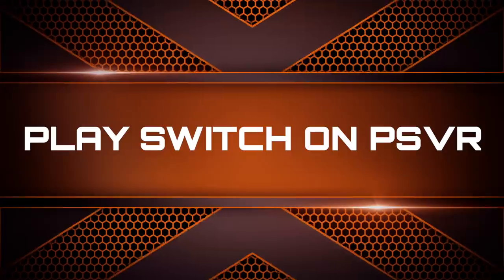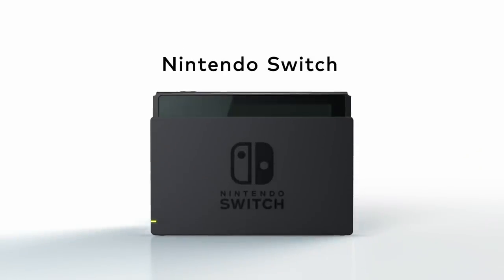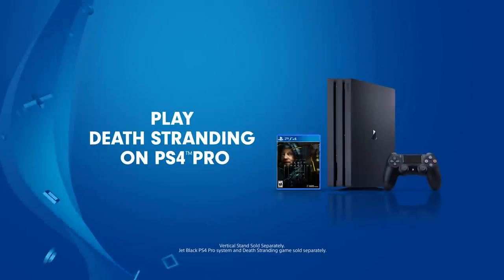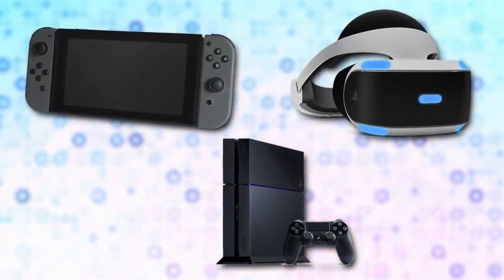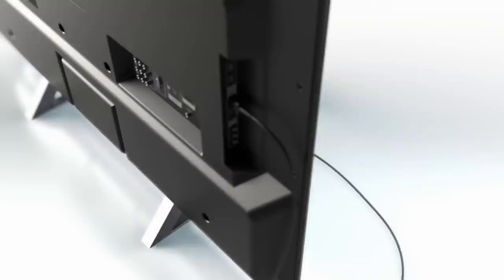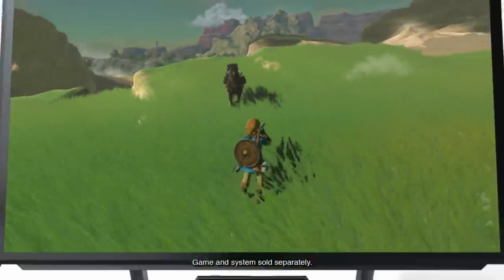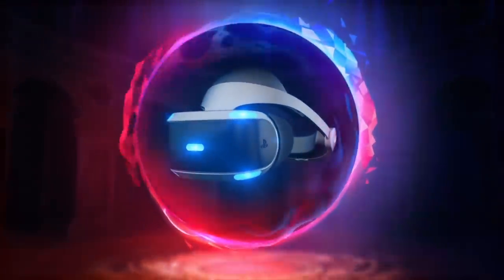Play Switch on PSVR. Let's get right into it by starting our Nintendo Switch video with a discussion on the PS4. If you're lucky enough to own the Switch, a PS4 and the PSVR, then you can take your gaming to a whole other level. Forget a big screen TV — really immerse yourself into games by getting the ability to play any Switch game using the PSVR headset. Here's a quick rundown of how to get the task done.